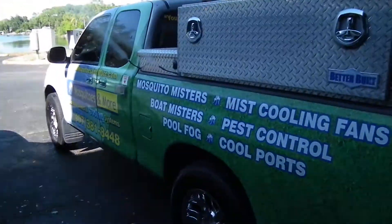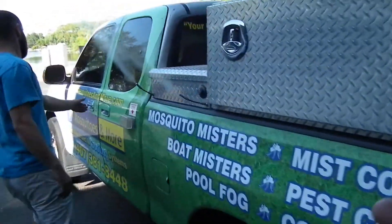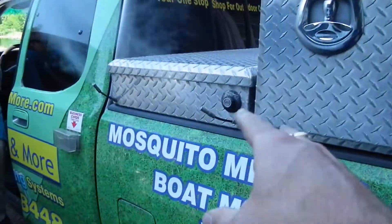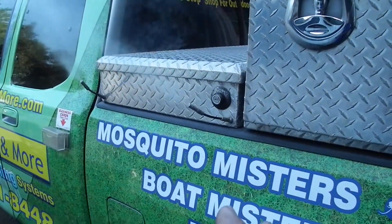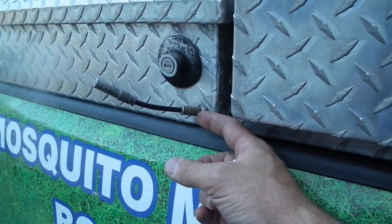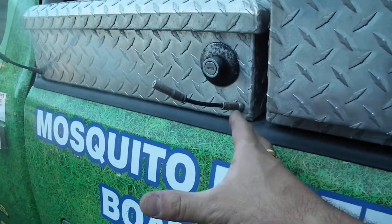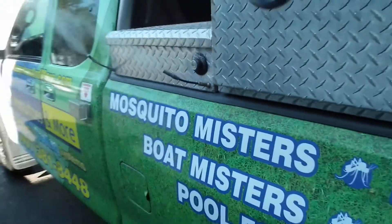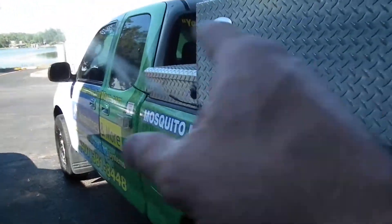One of the important things is where you locate the nozzles, so that people don't think you're on fire. You laugh, but we used to have these flushed right into the box where the nozzle was, and people would constantly pull this over thinking the vehicle was on fire. As soon as I added a little piece of tubing, that got rid of that problem.